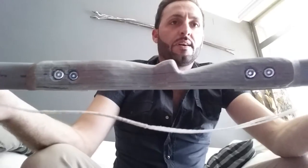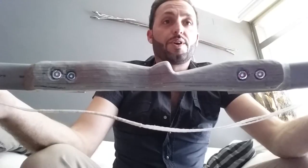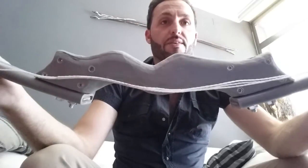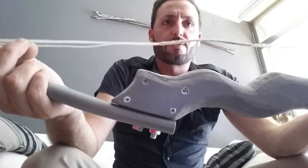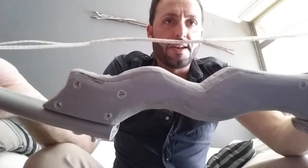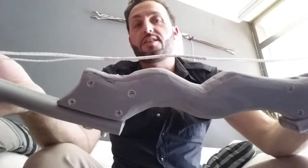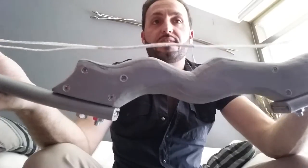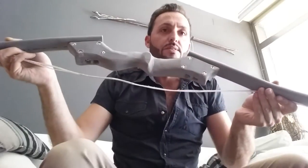This string is a nylon string — I took three strands and did a very simple knot. As you can see, I did a string serving, which I'm gonna show you how I did it. It's one thing that I made in a very simple but effective way. I'd like to give you a couple of details on how I do my things here, as simple as possible.